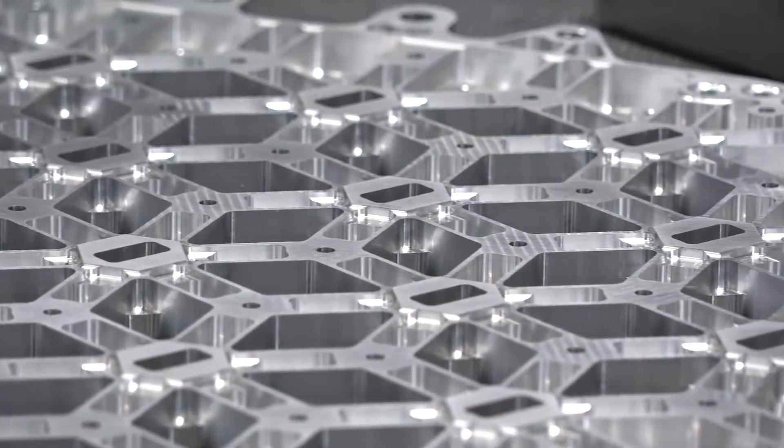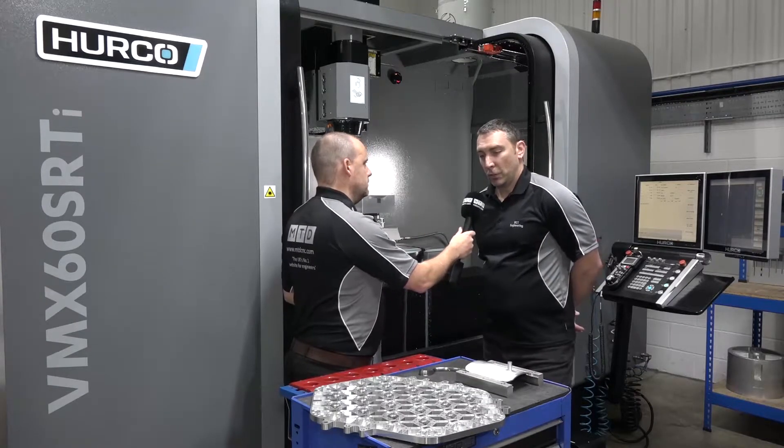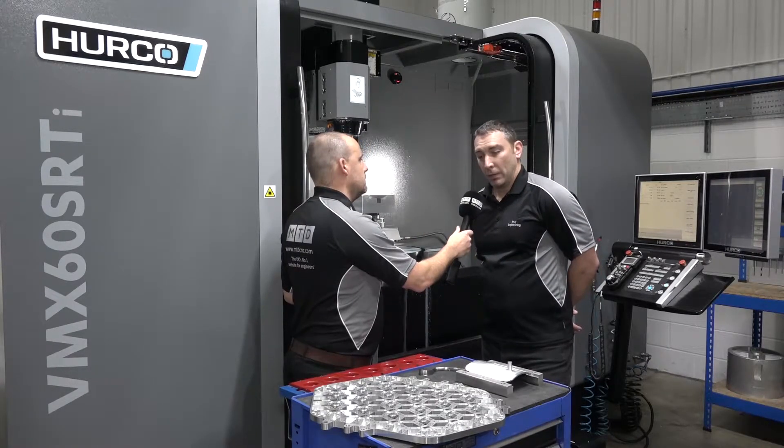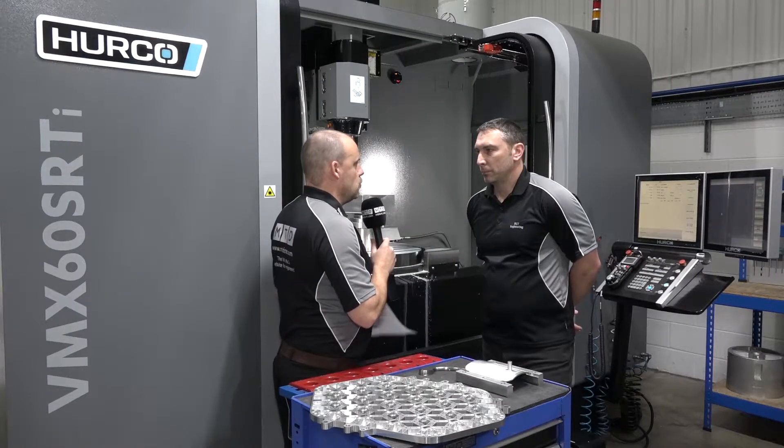What sort of work would you be doing? We actually specialize in the communications area, and a lot of Formula One and medical work.